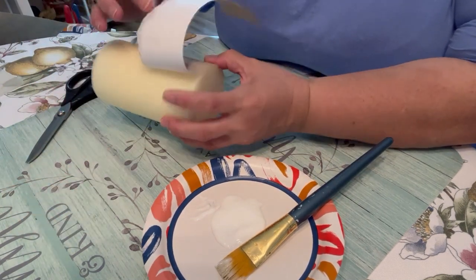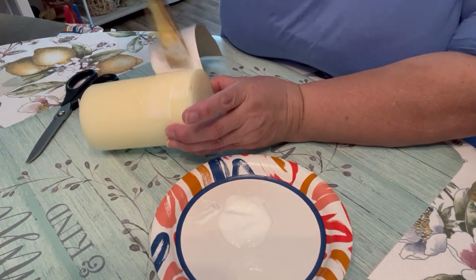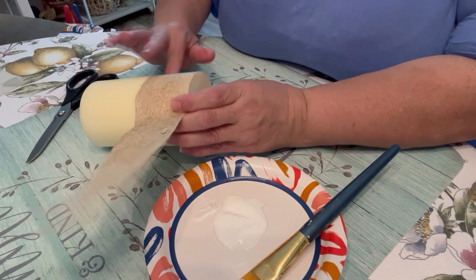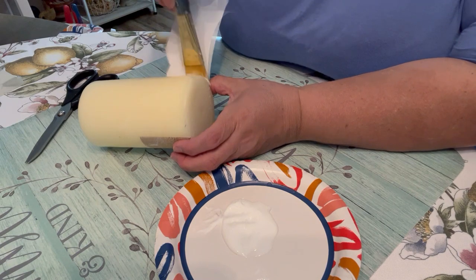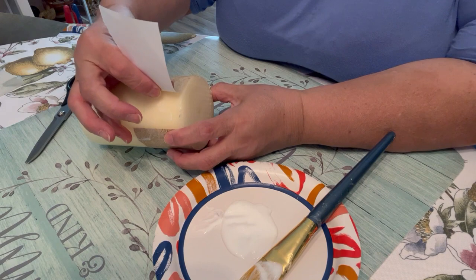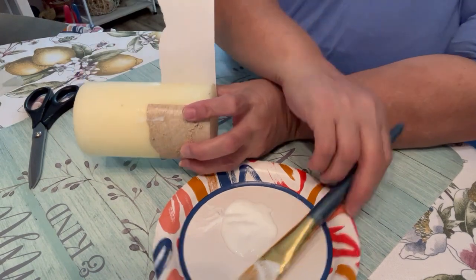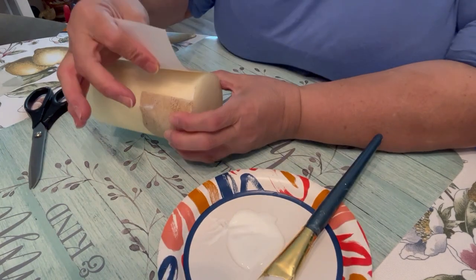It's best to add the Mod Podge as you go rather than putting it all the way around at once, because otherwise you get your fingers all over it — though you'll still get some Mod Podge on your fingers. Make sure to get it up on the edges a little bit higher than you think you need.